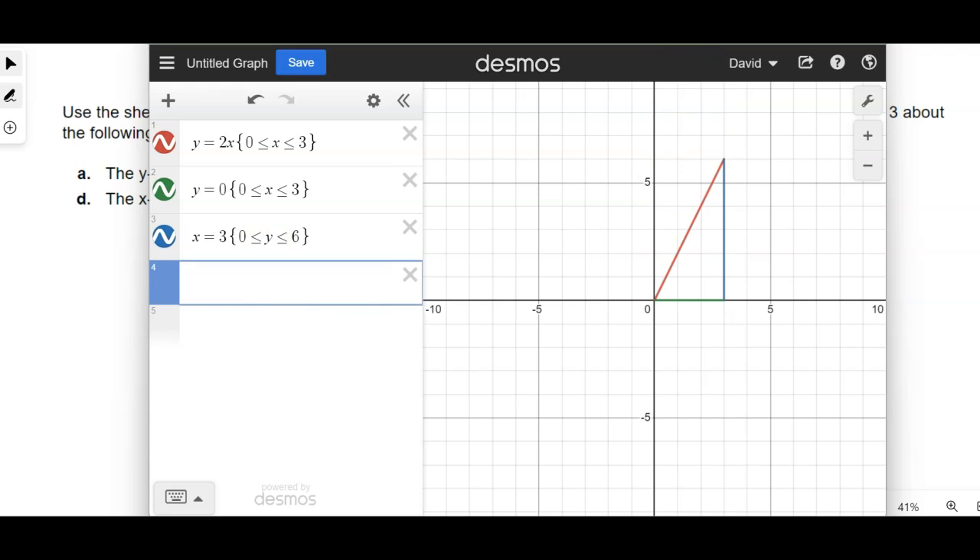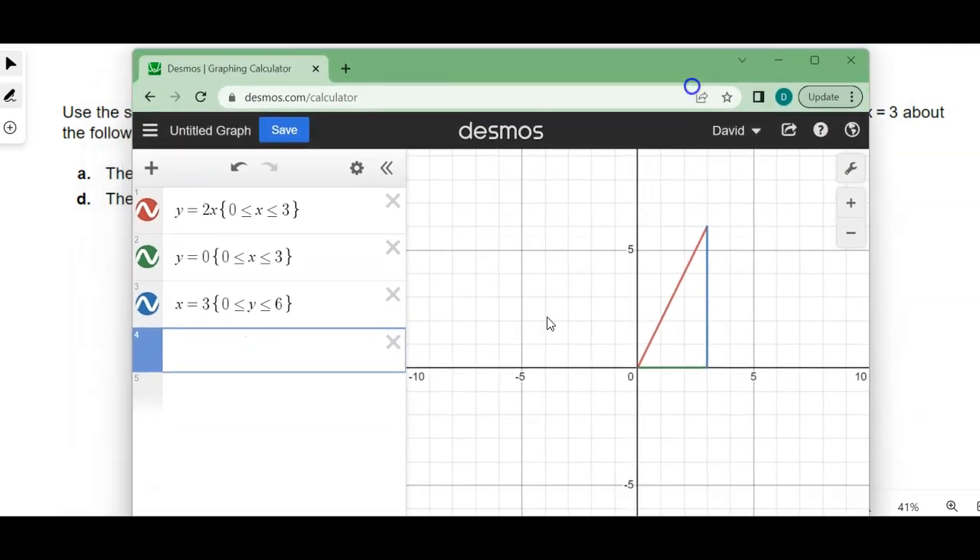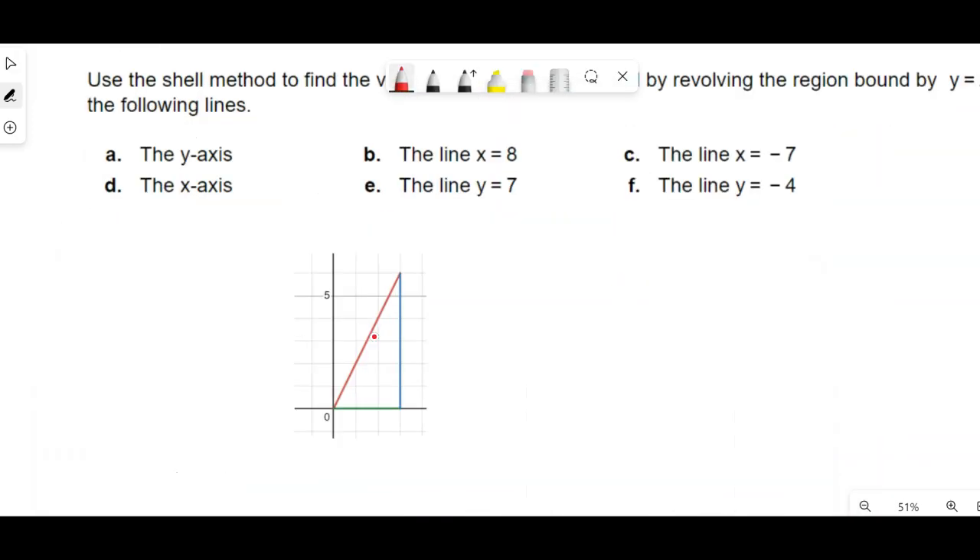So there's the region, and then the things that we're going to bound it around are changing. We're going to use that to come up with what these volumes of revolution would look like to help us with the setup. So the first thing that tells us to go around is the y-axis. If I did the y-axis, just mirror image, it's going to look something like that. For it to be cylindrical shells, I can't make them go this way — that would be washers. So I have to use shells, so they're going to go this way and go around, and the mirror image will be over there.